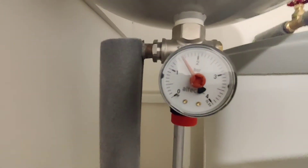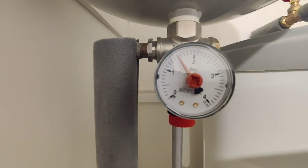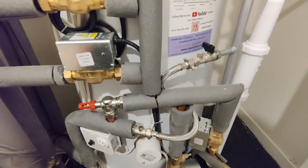That second tap to top that pressure back up to where we want to keep it. Just keep an eye on that — from time to time you'll need to top it up every three to six months maybe. And just keep your system pressurised where you want it to be. Thanks.